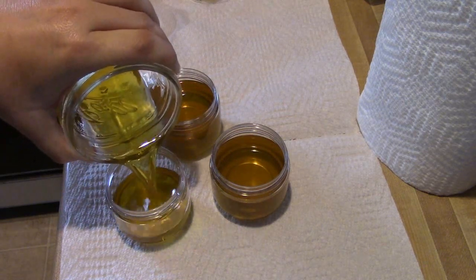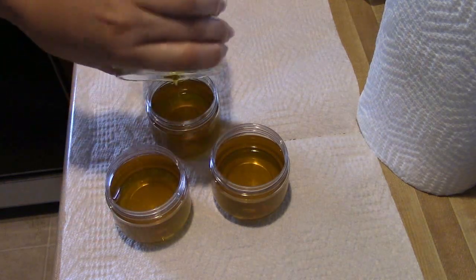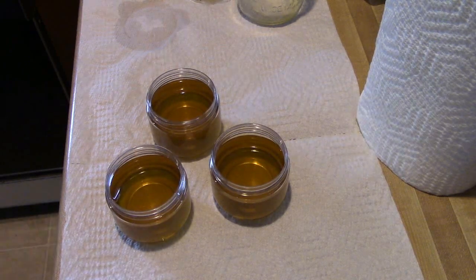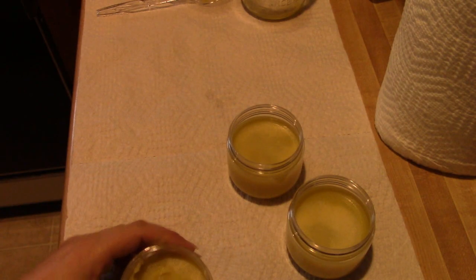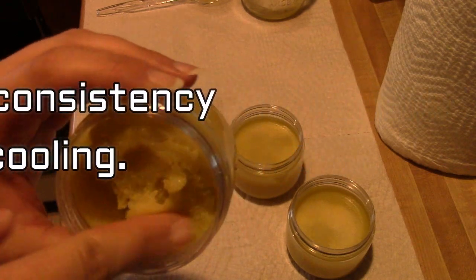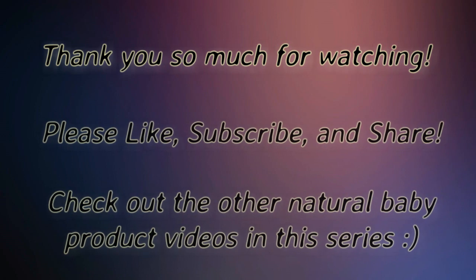It does take quite a while for cocoa butter to set back up, so to speed this up you can put these in the refrigerator. If you have any questions, just leave a comment below. You can also ask in my Facebook group, Soapmaking and Business Coaching. My baby is due in the next week or two. This is what the consistency looks like after it is set up. Thank you so much for watching — please like, subscribe, and share, and check out the other videos in this natural baby product series.